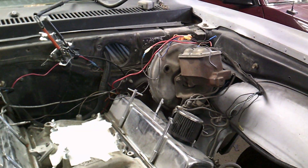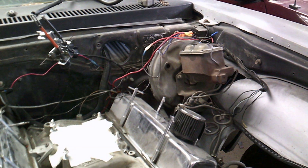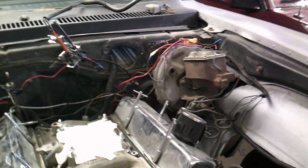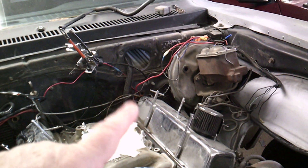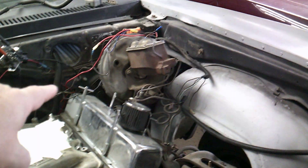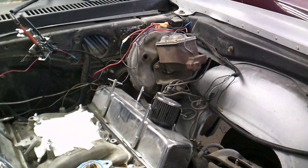That brake booster — the big one — is coming out. I've got a small chrome one, I think it's an eight-inch. The whole setup is chrome or aluminum. Even the proportioning valve down below is chrome-plated. So that'll be a nice addition. And of course, pulling the motor out — that's got to happen.